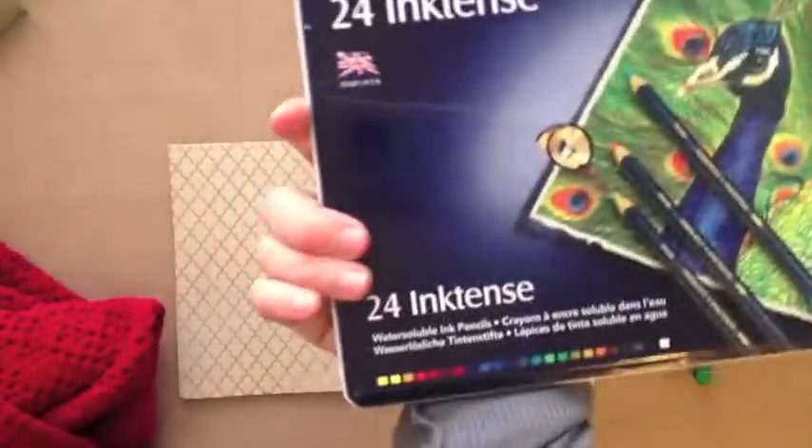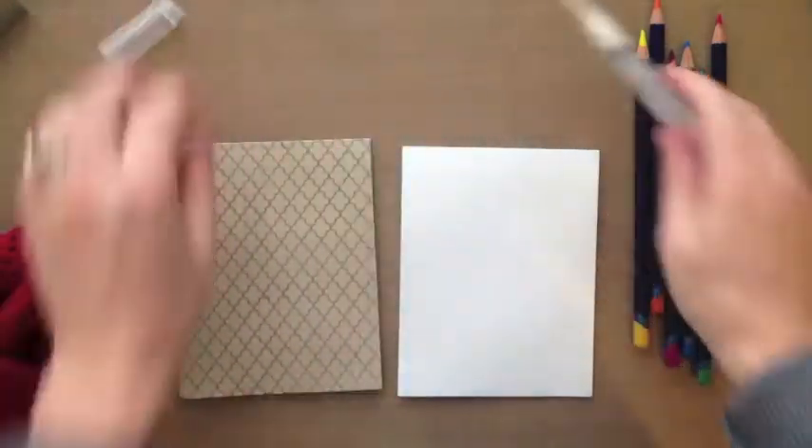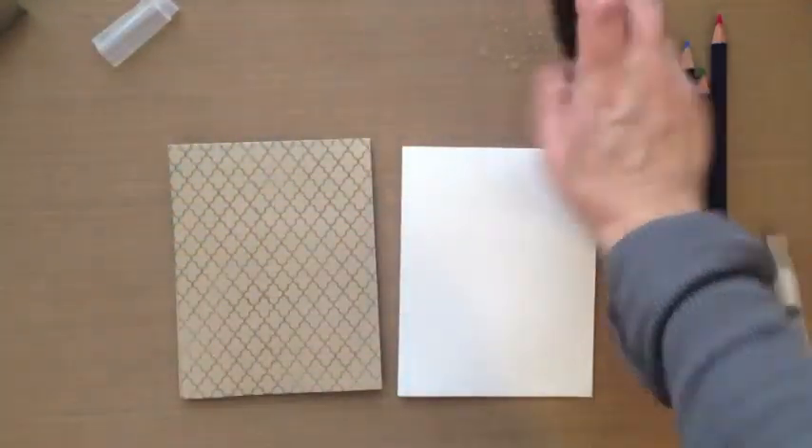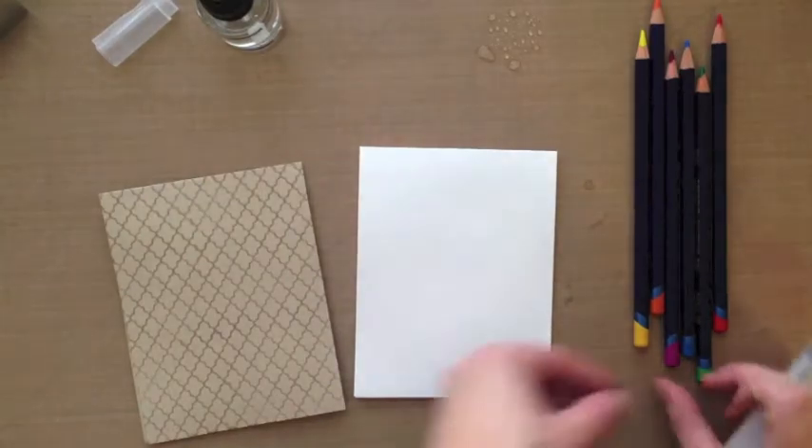I just pulled out some pencil colors that I like. I've got the 24-pack but Simon Says Stamp also carries the 12-pack of these inktense colored pencils. I also finally picked up the Tim Holtz or Ranger water brush markers — or brushes, whatever they're called — and this is the broad tip.